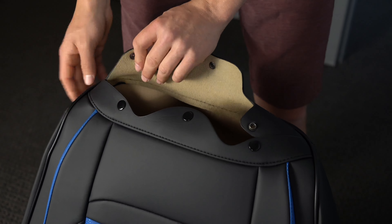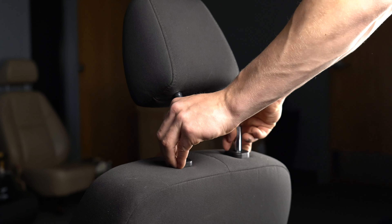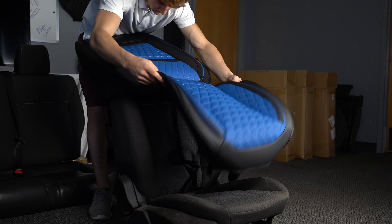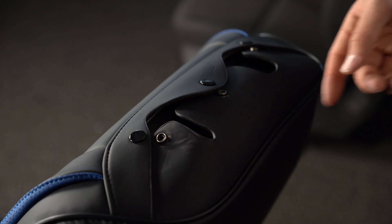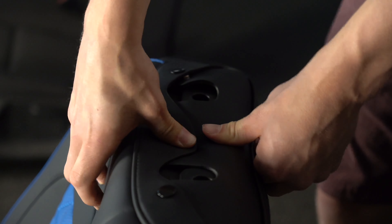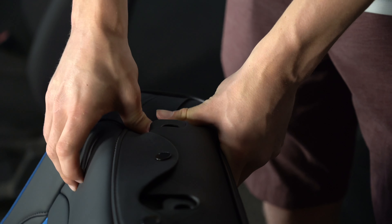If you're able, it is easiest to remove the headrest from the seat before sliding the seat cover over the seat. Make sure to pull from the bottom of the seat cover and take your time if it requires some back and forth when sliding the seat cover down. Then button the buttons on the top of the seat.